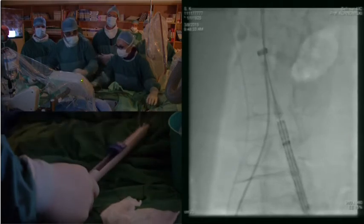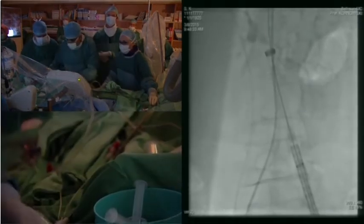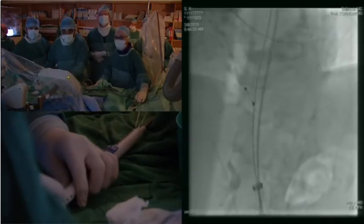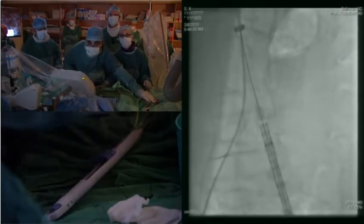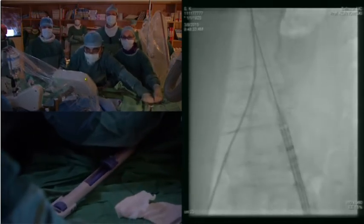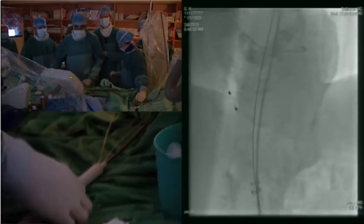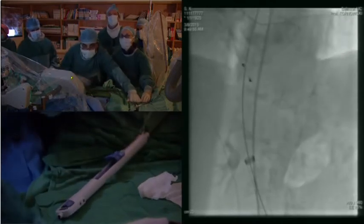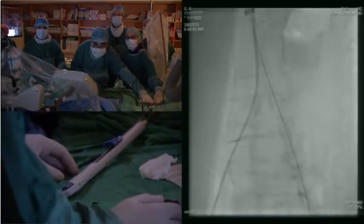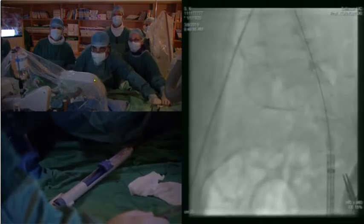We'll see in a second if we can rescue this one or if we need to prepare another valve. The patient is stable. That's another reason we don't like to do valvulopathy, because the hemodynamic response after valvulopathy is quite unpredictable. Let's see if we can rescue this one; if not, we'll open a new valve, which would take a few minutes.